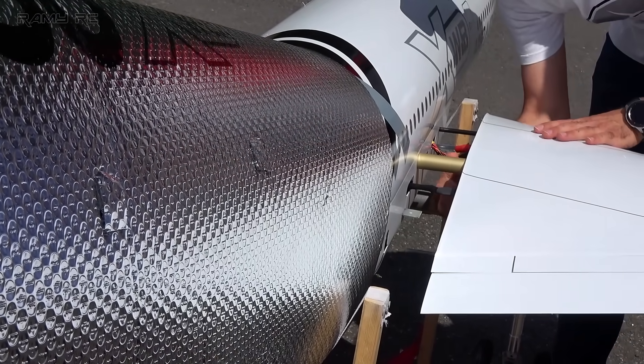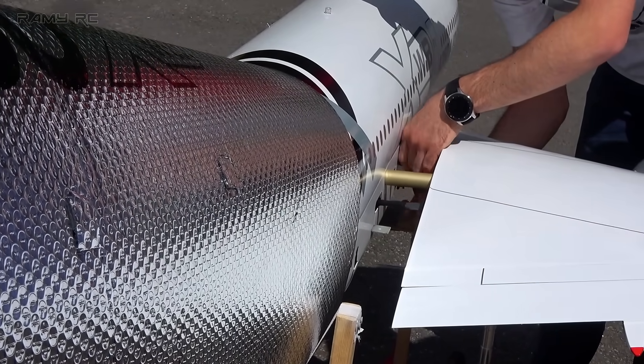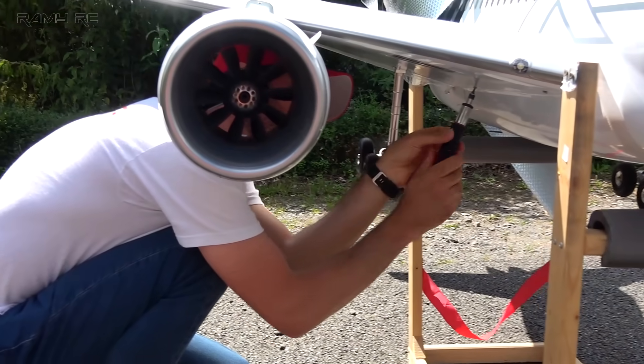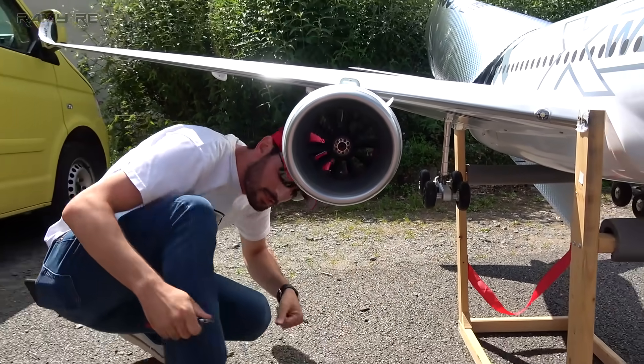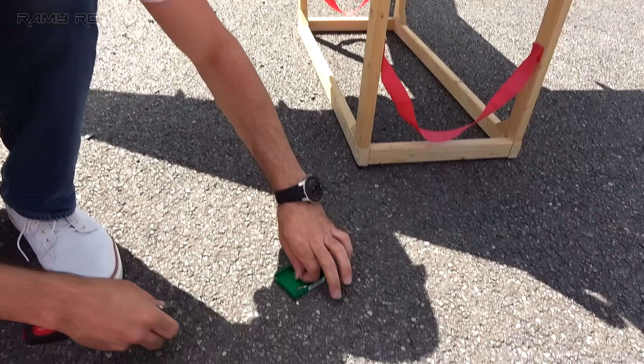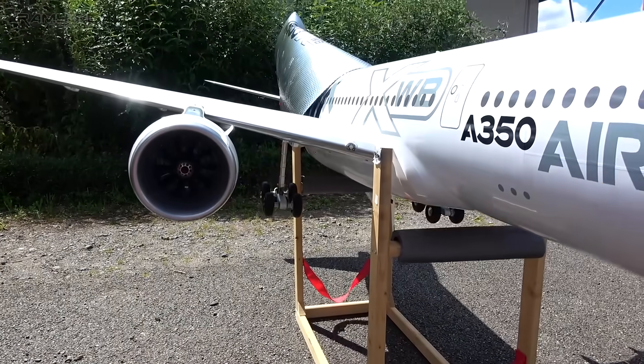I never thought about being worried about the heat. Fully assembled in 15 minutes, which is good.